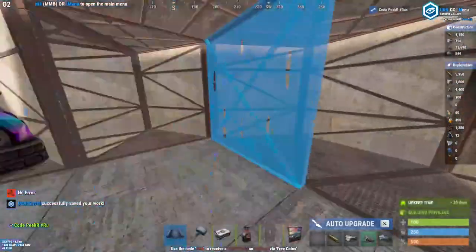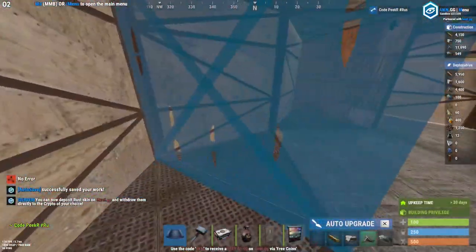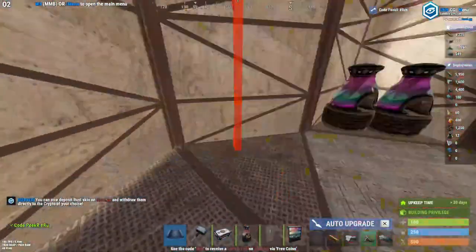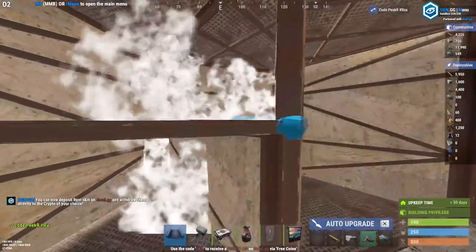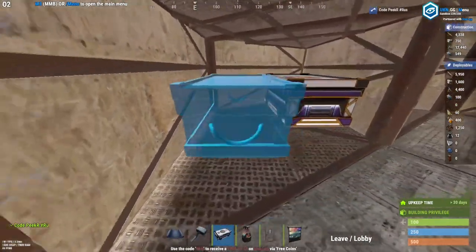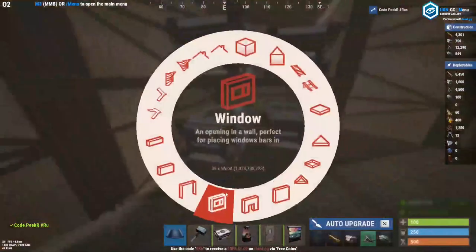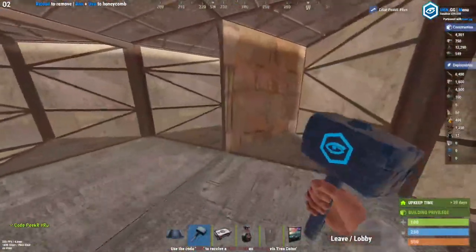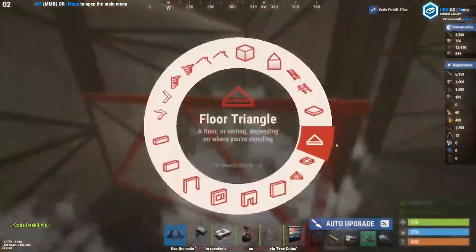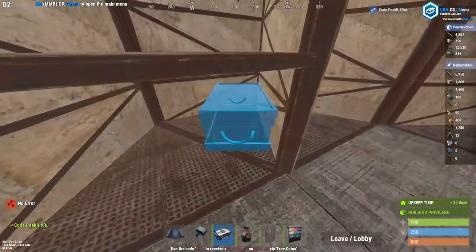When you come over to the second floor, add your two honeycomb loot rooms — these count as honeycomb as well as loot rooms since you'll have four boxes right here. Add a window and do the same on this side. I usually have this one facing the front door so it's easier for depositing loot.